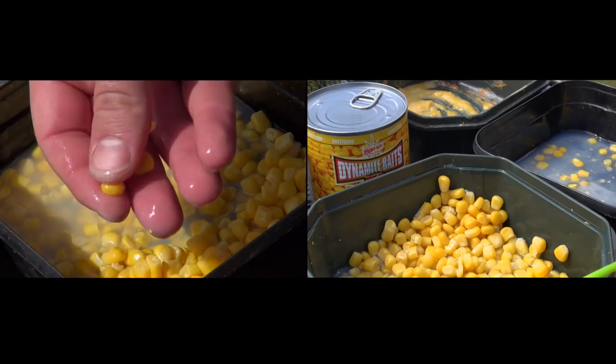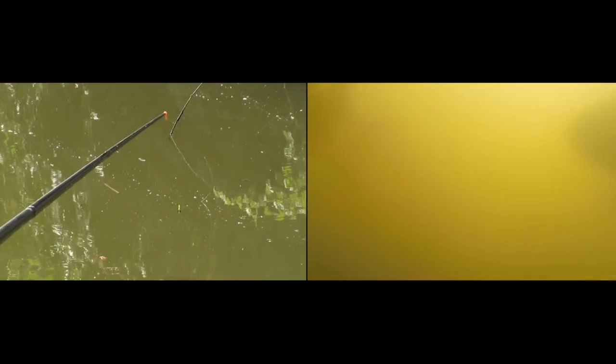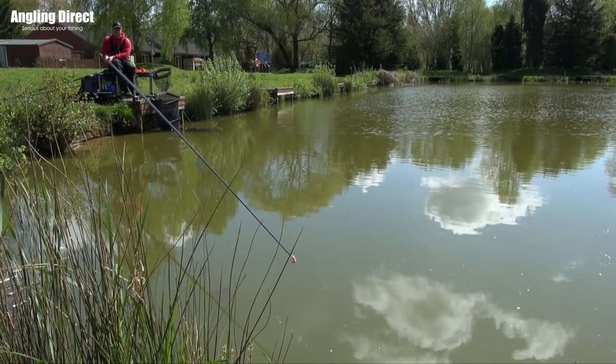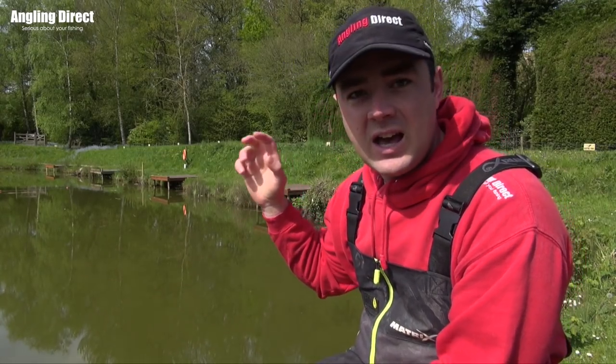My best results come at this time of year. The reason is that corn is quite soft and visual — as fish come over they can see it. When they feed on it there's not a lot of substance, it's quite water-based, so they eat an awful lot of it. That leads to my first tip: be quite aggressive when you fish sweet corn.